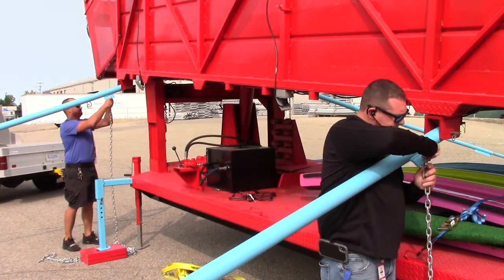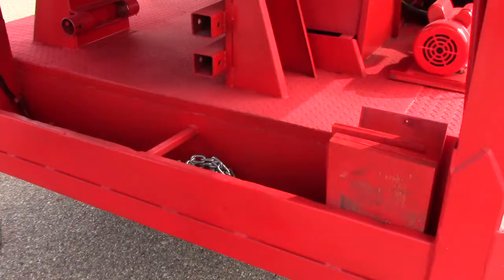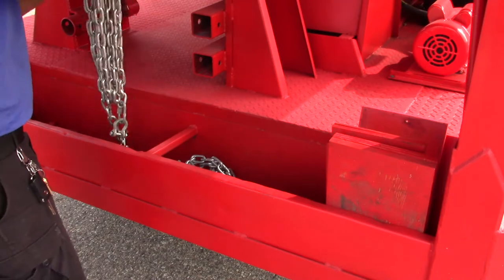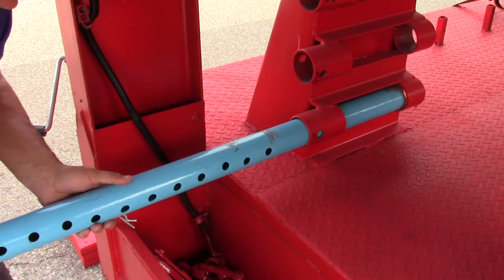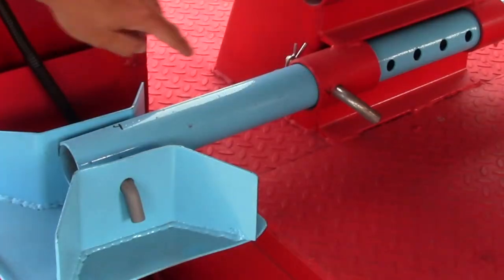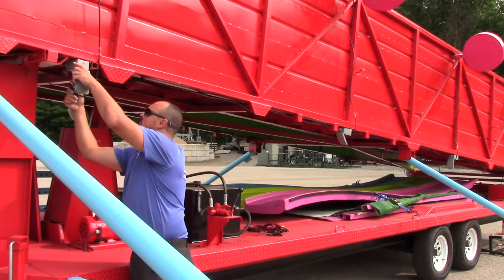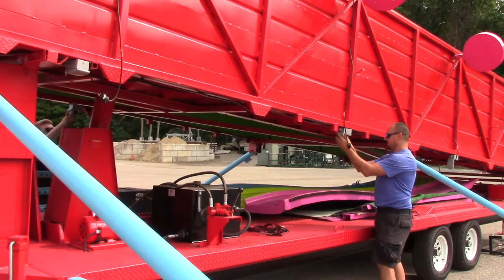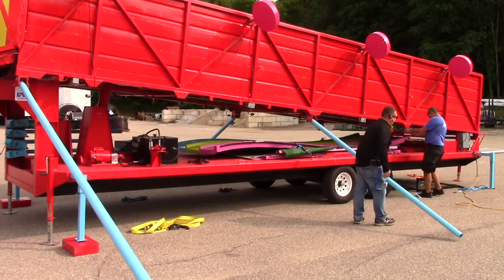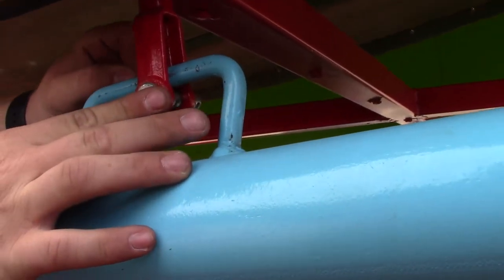After the slide is down and completely in the transport position, remove the chains from the outrigger legs and store them for transport. Next, remove the extensions from the outrigger legs and store them at the front of the trailer. These extensions may be numbered, so make sure the extension number matches up with the according number on the transport bracket. Next, unplug all of the light fixtures as they will be in the way of the outrigger legs. Swivel the outrigger legs back to the transport position and pin them into place for all four outrigger bars.